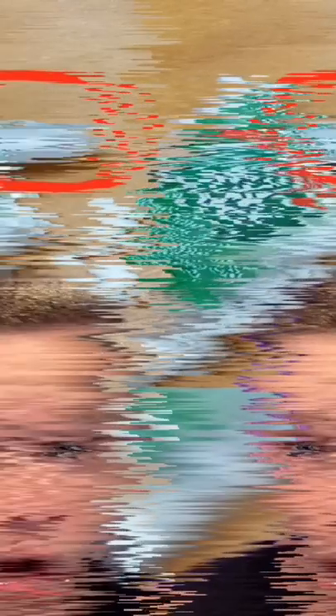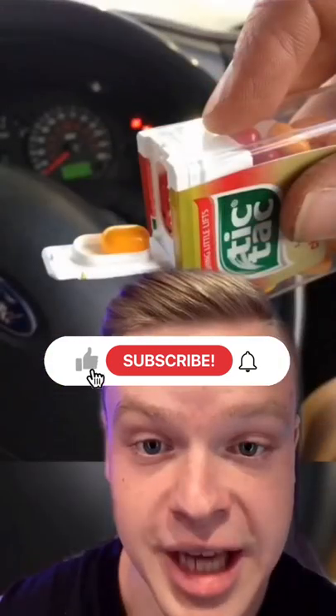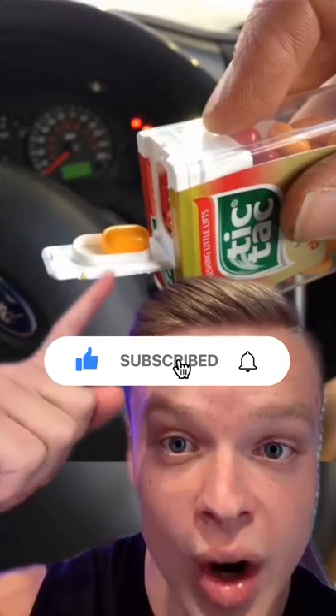On a Tic Tac container, have you ever noticed the tiny little indent on the lid? Well, it's actually a Tic Tac dispenser to serve you one Tic Tac at a time.